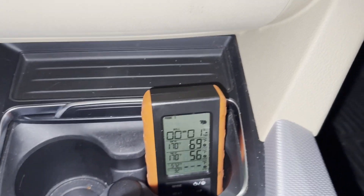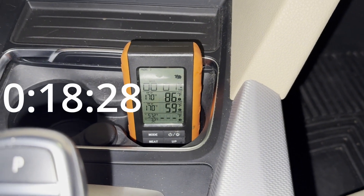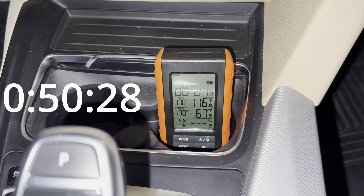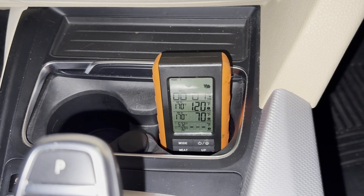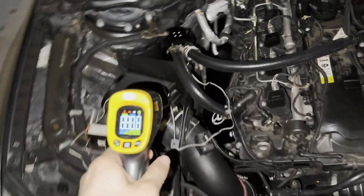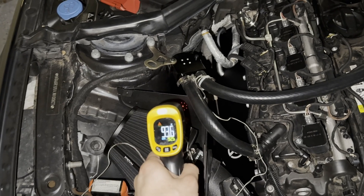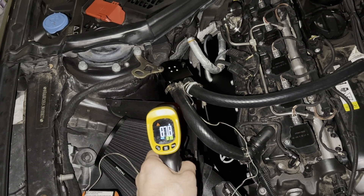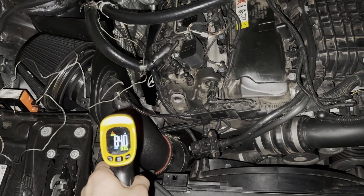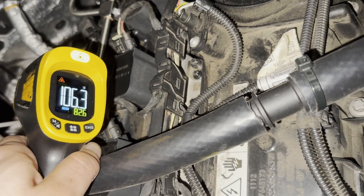After driving around, let's come to a stop and see how much the temperatures increased. This time we're starting at 69 and 56 degrees. So starting at the intake, we're at 96-97 degrees. The back of the intake is at 87-88 degrees. The intake pipe itself is at 83-84 degrees. The catch can — wow, that's much lower — 105 up to 107 degrees.